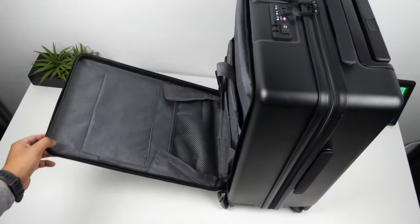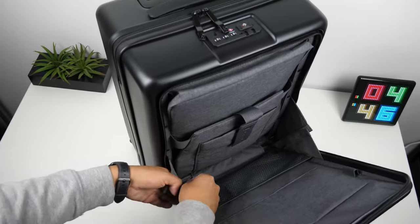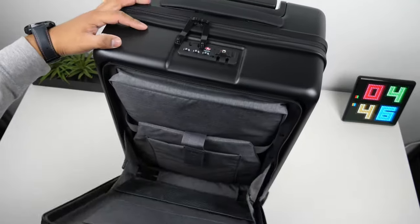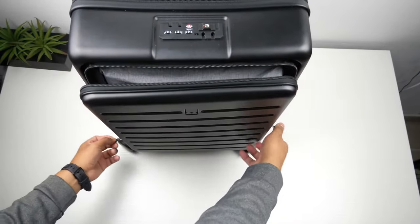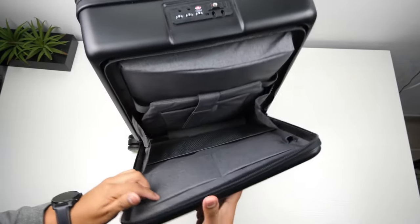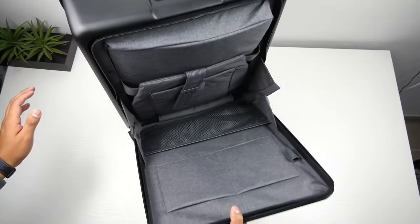You just need to undo the velcro to have the front open all the way if you need it to. This is really nice since you can get your items out very quickly by just unzipping it without having to worry about how much you unzip it. If you have more weight in the front pocket than in the main compartment, the suitcase can tip over — it just depends on whether you have enough weight in the main compartment to balance it out.